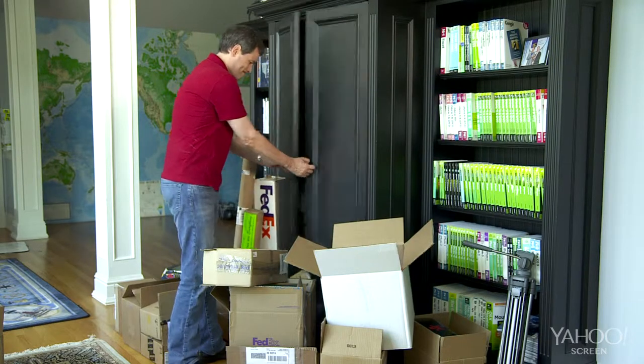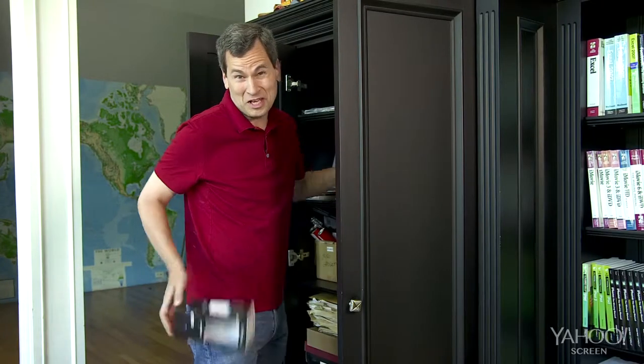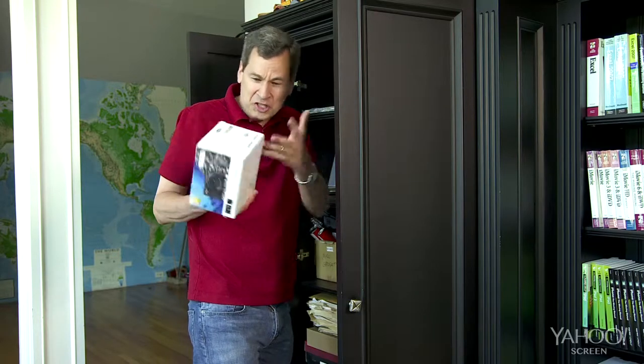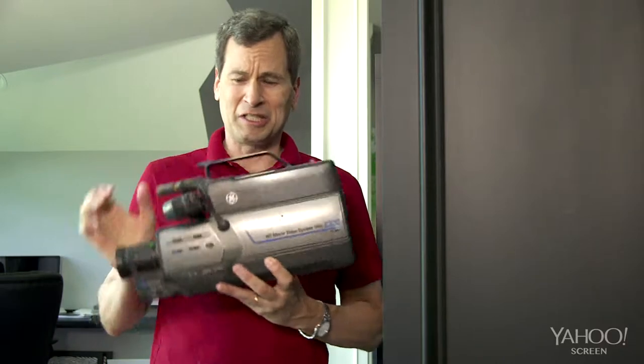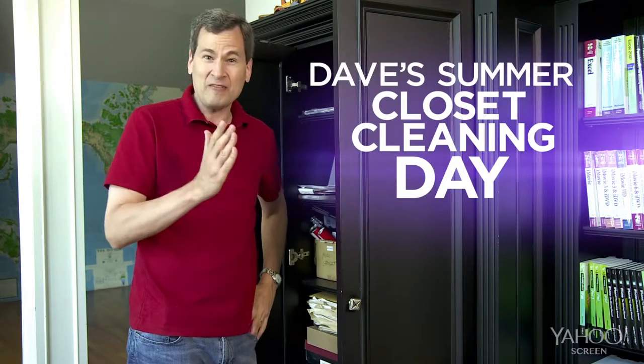You know what I do, right? I review gadgets. But you know what else I do? I overcommit. I tell people, sure, send me your thing to review. And then months go by before I get around to actually looking at the thing. So today, it's Dave's Summer Closet Cleaning Day. I'm going to go through five mini-reviews that have been gathering dust in my closet.